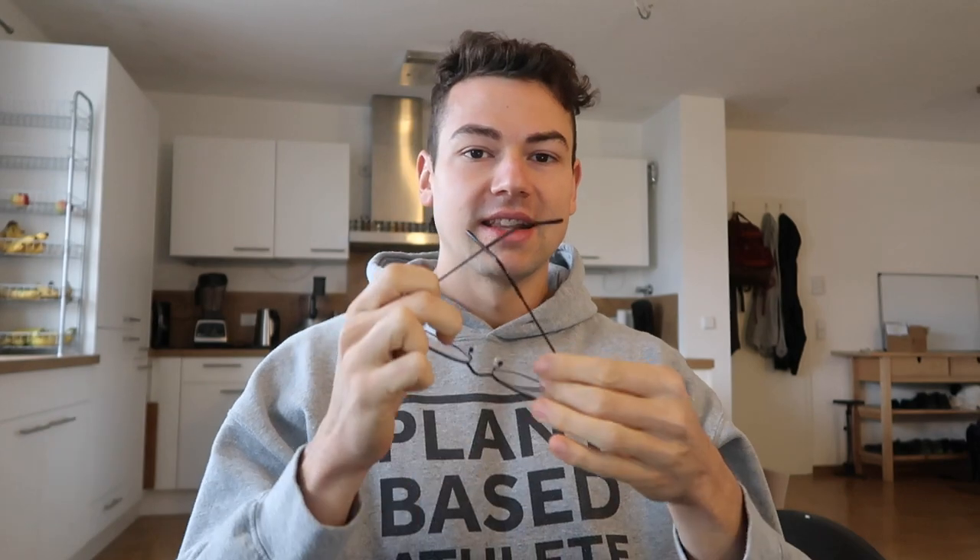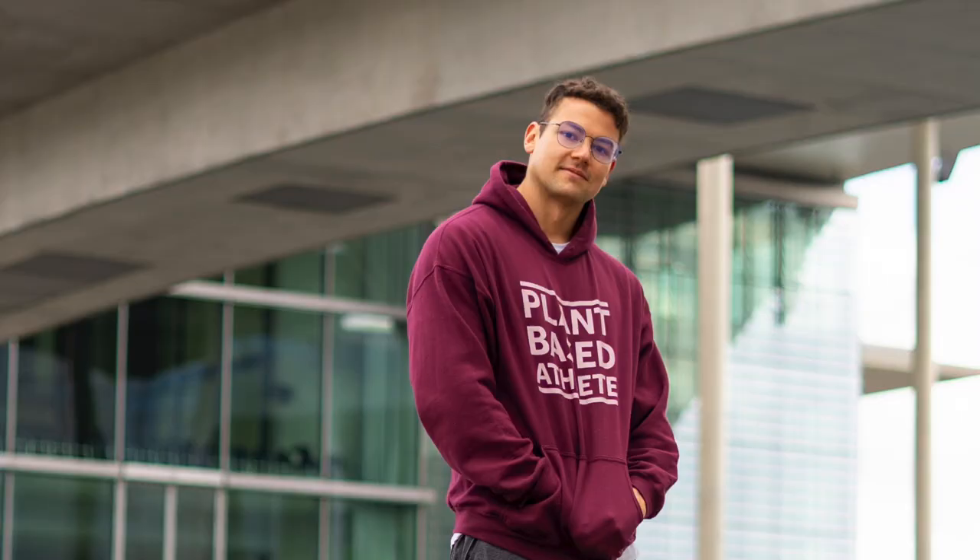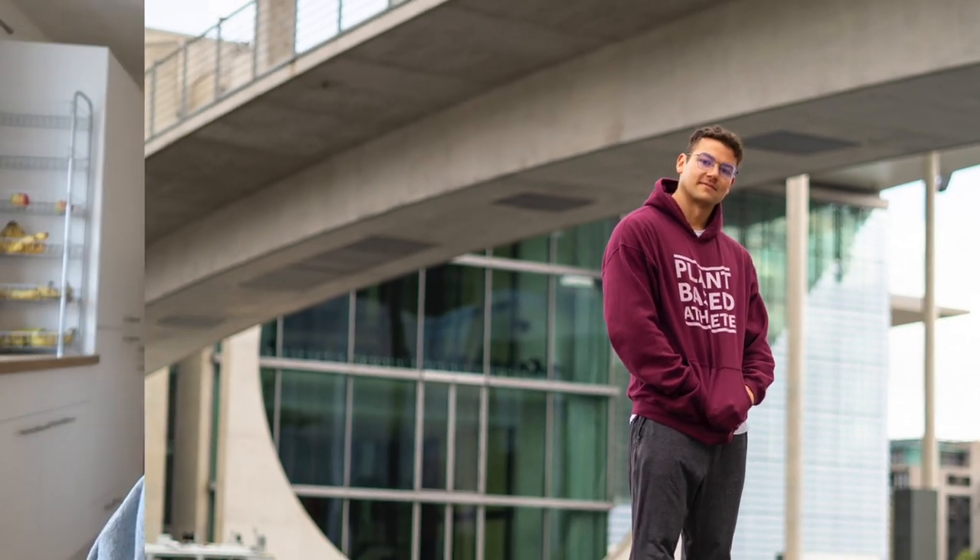Which glasses should I rock on stage — these or these? What would you say, Dasha? 'I think this one.' This one? Yeah. I think so too — these look cooler. But as you can see in the picture, sometimes you see the blue filter stuff and they look blue and kind of whack. I don't know how it will look on stage. But they never look blue, so I think I'll rock those. Let me know down below.